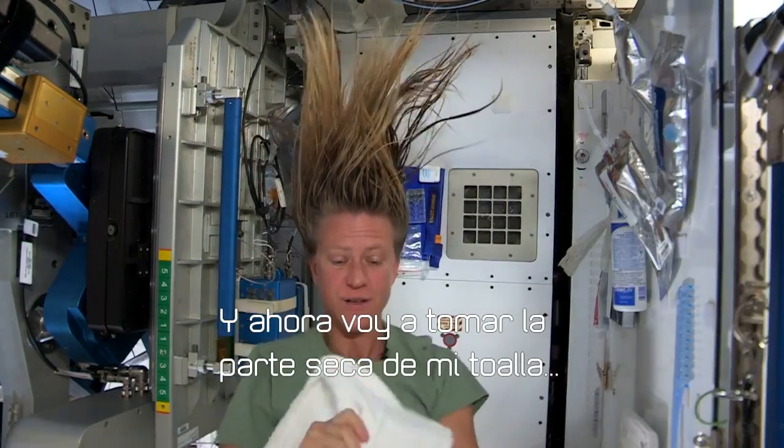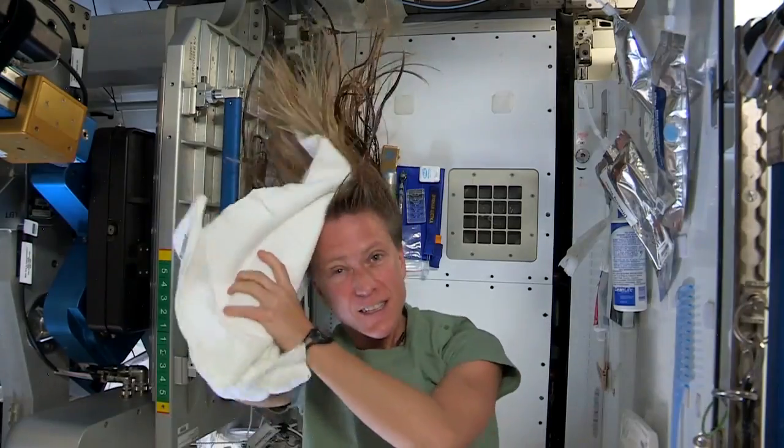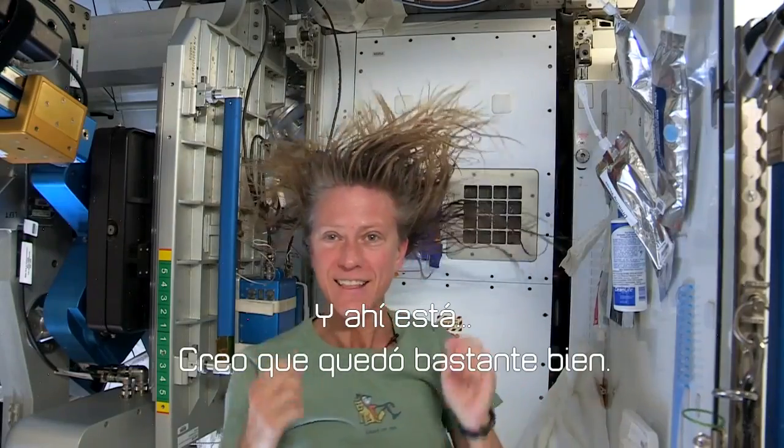I'll take the dry part of my towel. We use towels for quite a while here since we have limited supplies. We use them wisely. There — I think that's pretty good.